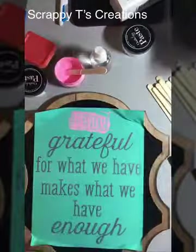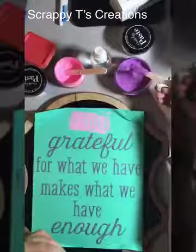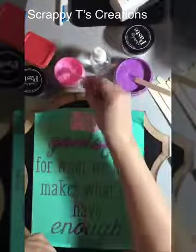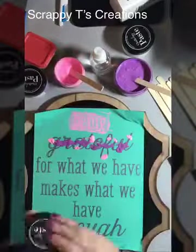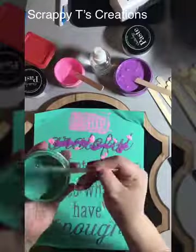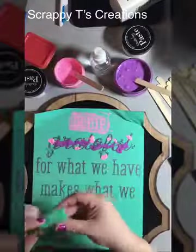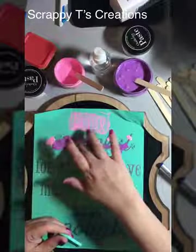You can easily wash it off and create new art, or you could seal it with the Krylon acrylic sealer. I got this board at Hobby Lobby — they were having a sale. And here I'm just going to start mixing up and putting different colors on there, kind of like finger painting.